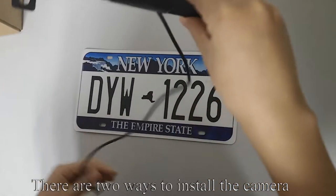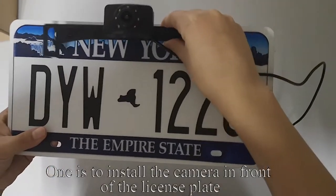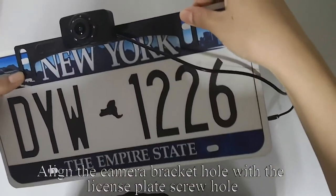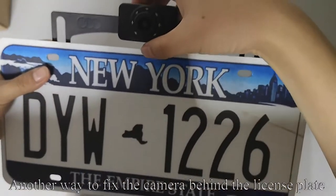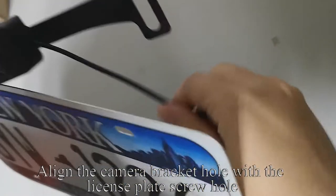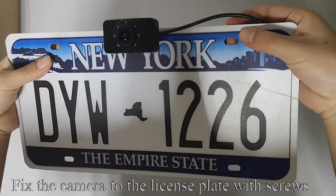There are two ways to install the camera. One is to install the camera in front of the license plate — align the camera bracket hole with the license plate screw hole and fix the camera with screws. Another way is to fix the camera behind the license plate: align the bracket hole with the screw hole and fix the camera with screws.